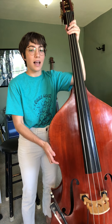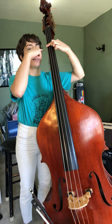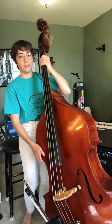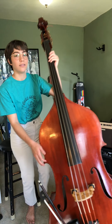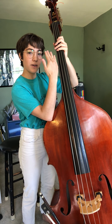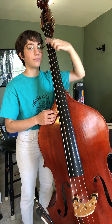Setting up the bass, you want the bass to be at a height so that this first finger position is eye level. The bass isn't too straight standing up and it's not too leaned over. You don't want to play like this. Have it about here, just at a little bit of an angle, and first finger in first position should be at eye level.